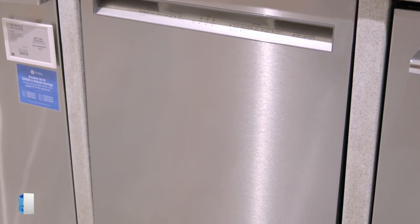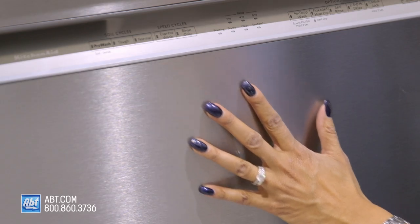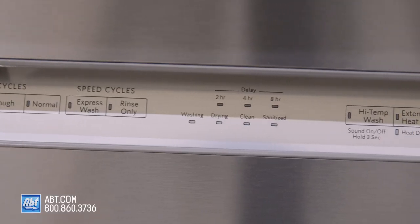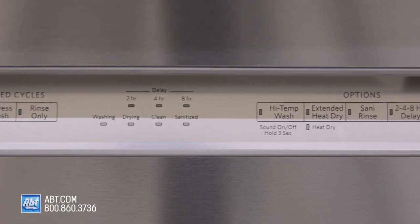The Synergy Star 47-decibel dishwasher by KitchenAid has a print shield stainless front, a pocket-style handle, and features a front-facing control panel with five cycles and several options.